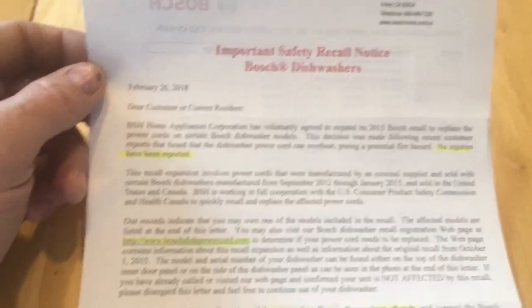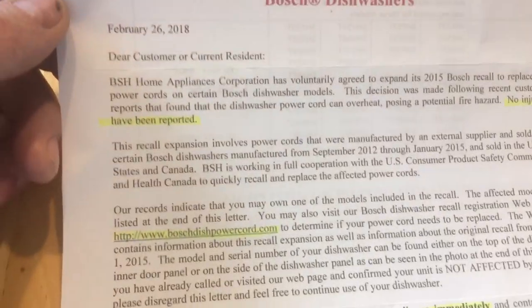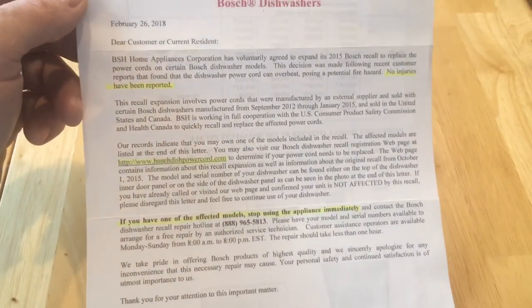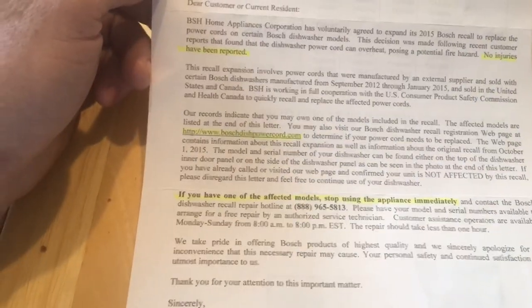So here it is right here — this is the safety recall notice. I did highlight just a few things on here. I'm not going to go over all of it. If you haven't got one, you can pretty much just pause it right here and read it. I went ahead and highlighted some of the parts on here.